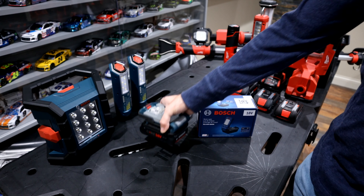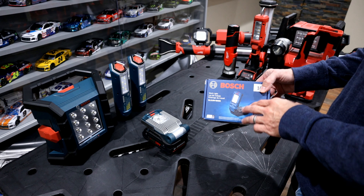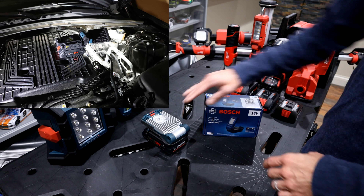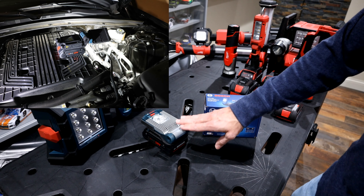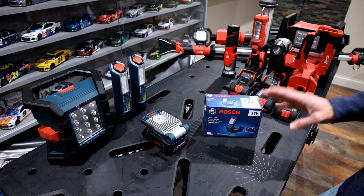This model has been out for many years. Recently, Bosch released an upgraded version that is a lot more powerful in light output and has many different tilt options in multiple directions — which solves some of the challenges the older model had.